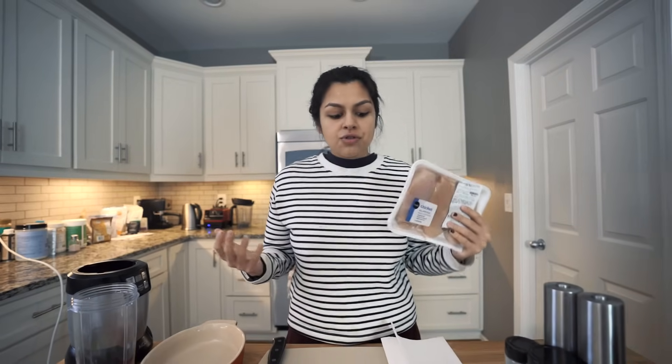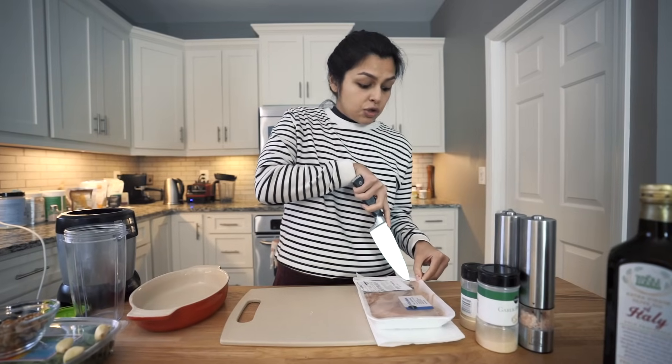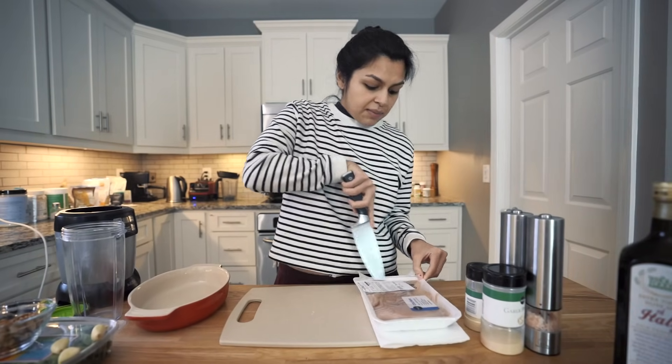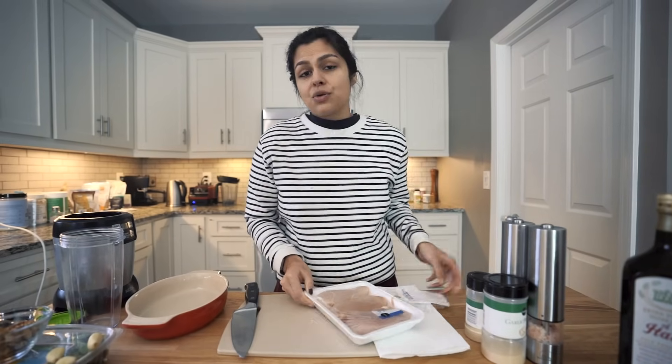So if you're coming from a traditional diet where chicken breasts and all the lean meats is what you're eating, then this is a great way to still use your chicken breasts but make them extra fatty and up the fat content with a delicious pesto sauce.